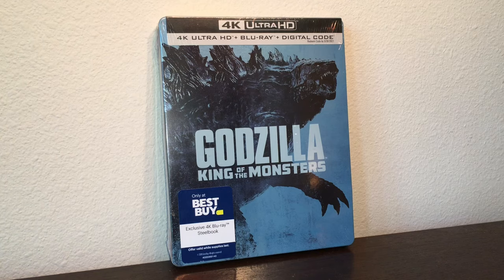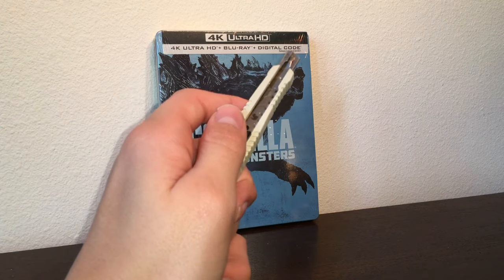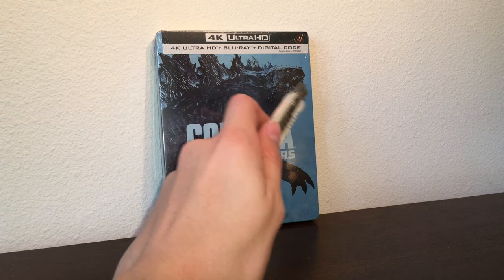Hey guys, Antonio Zilla here. Today we are reviewing the Best Buy exclusive Godzilla King of the Monsters 4K Ultra HD Steelbook. You can see this is a Best Buy exclusive. It's 4K Ultra HD and it comes with a Blu-ray and a digital code.